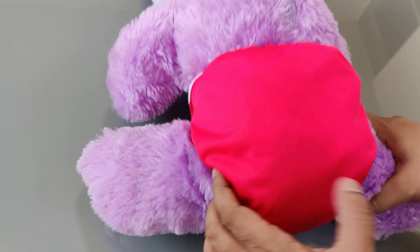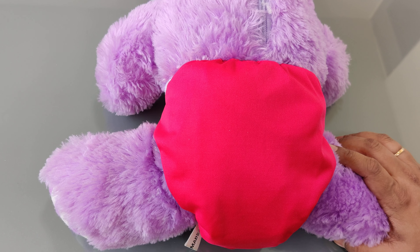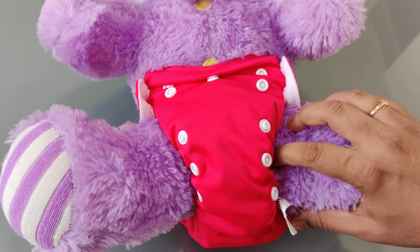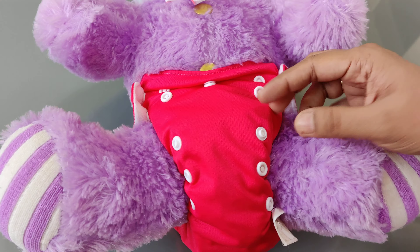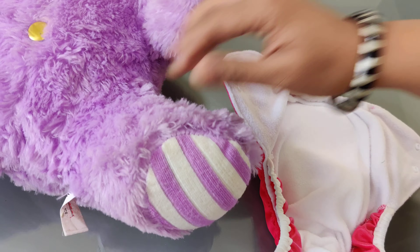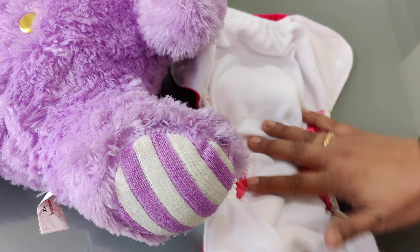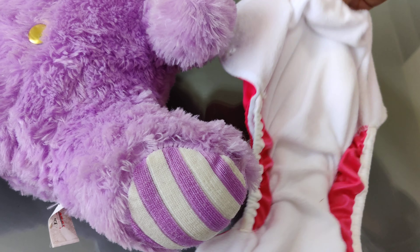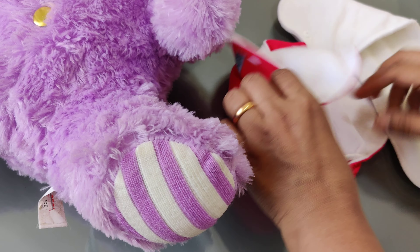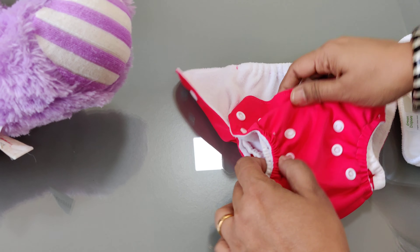This diaper with an organic cotton insert will work for around 3 to 4 hours on the baby. For newborns, especially for the first 3 months, we recommend changing the diaper every 3 hours. Even though in the pocket diaper the baby will feel dry, you still need to change both the pocket diaper and the insert every single time, every 3 to 4 hours.